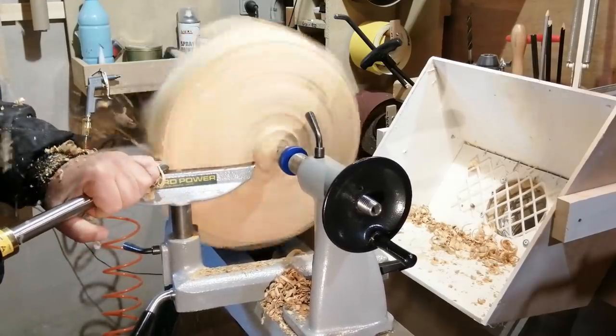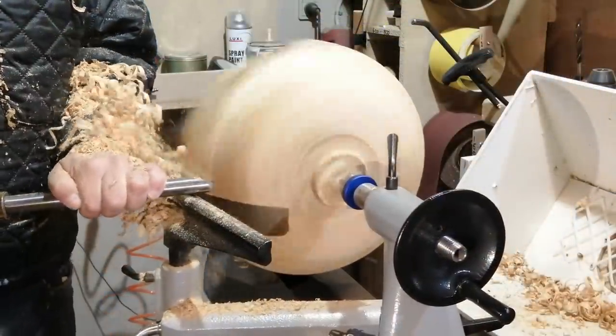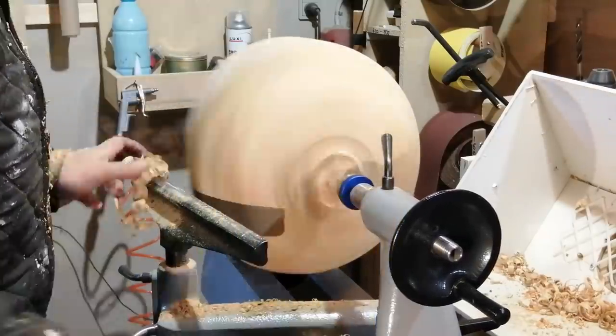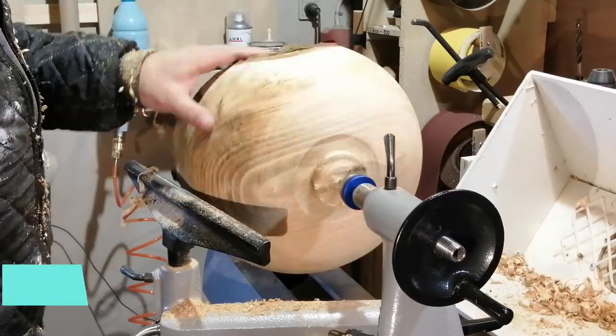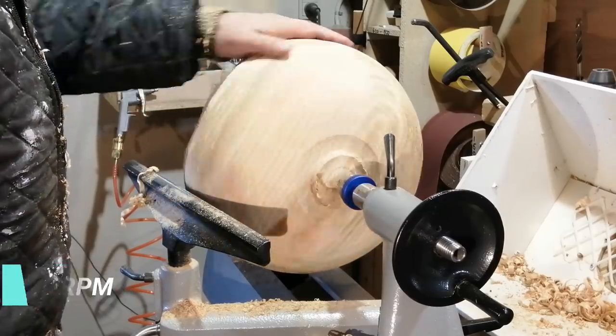I'm just making the shape of the bowl, and at the same time tried to round it off so it's a little more stable on the lathe, but it's still very heavy on one side because of the shape on the bark side. I managed to take the RPM up another 100.